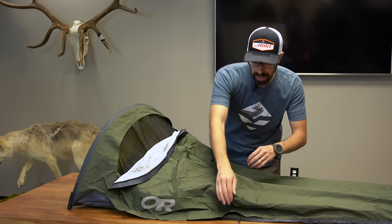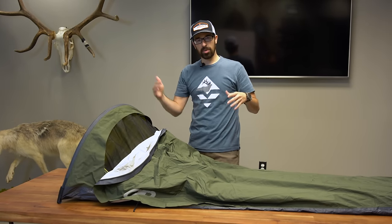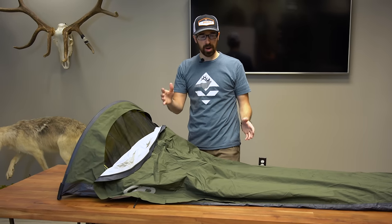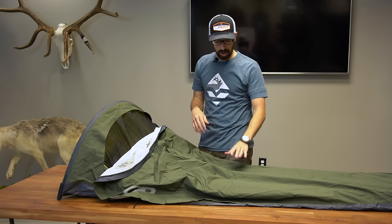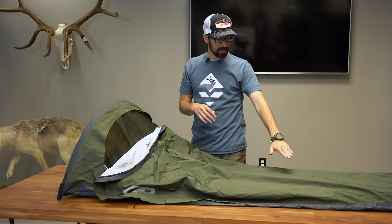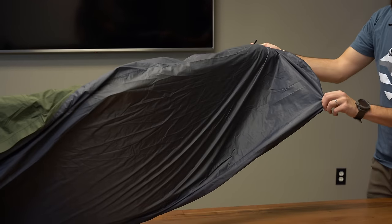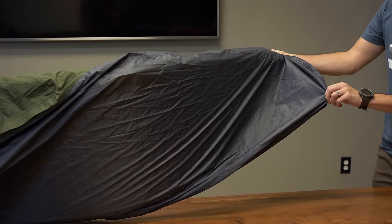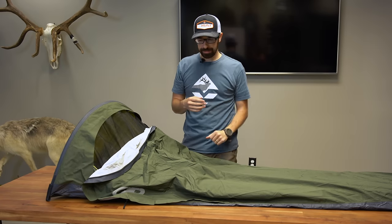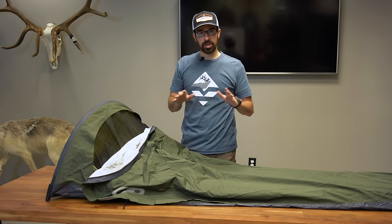As far as waterproofness goes, I haven't had it in an actual rainstorm, but I have had it in a situation where a tent flooded. I hopped into the bivy right on top of the puddle of water for over an hour — no water came in, no issues. The waterproofing is Outdoor Research's Scent Shell. The top is 20-denier ripstop and the bottom is 40-denier ripstop with TPU, so it's lightweight. I've never had my bag get wet on the bottom. I've been using it in desert country — maybe that's a factor — but no issues with condensation.